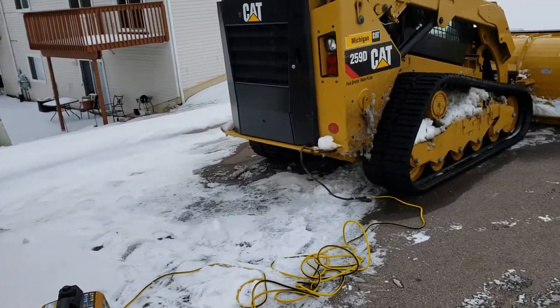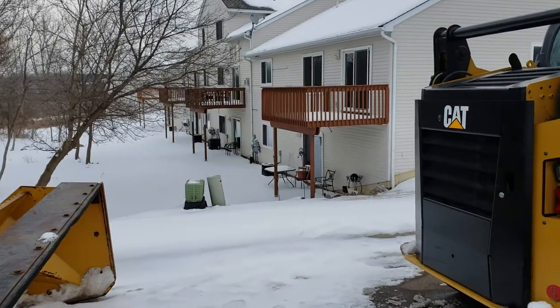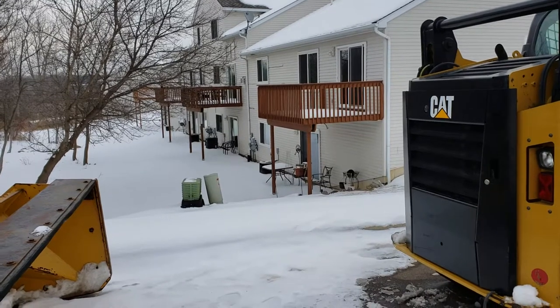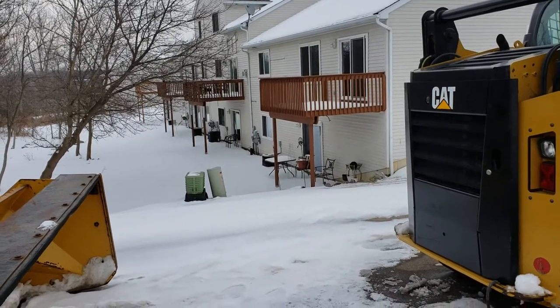Obviously the machines have block heaters. We used to run cords from the buildings and stuff like that at different sites, but it just got to be too much of a pain.